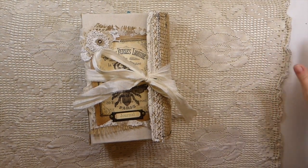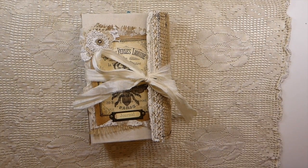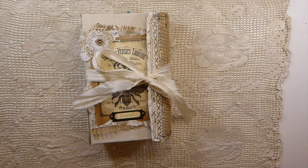Good morning everybody! Welcome to the Firefly Studio. It's Gina. I've got a journal to share with you today. This is a design team project for my Porch Prints.